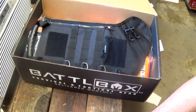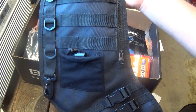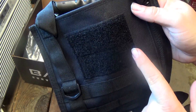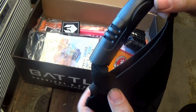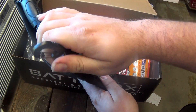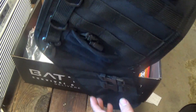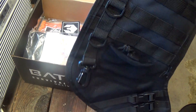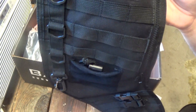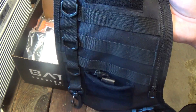Let's start with the tactical black molle stocking. As you can see, it's a black tactical stocking with a spot for a patch, a handle, a hanger, a zipper to open it up, a little pouch, and a little carabiner. It's really cool — this will be hanging up as my Christmas stocking this year. It's a $15.99 value and it'll definitely get used as soon as this video is over.